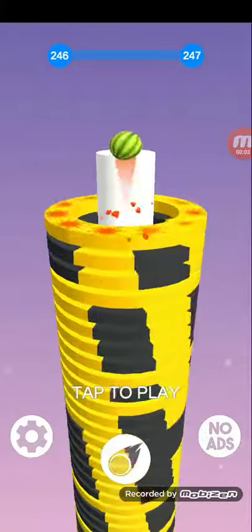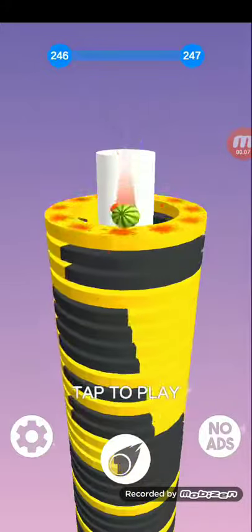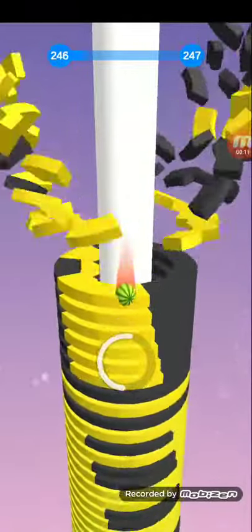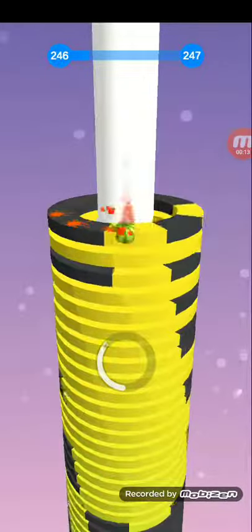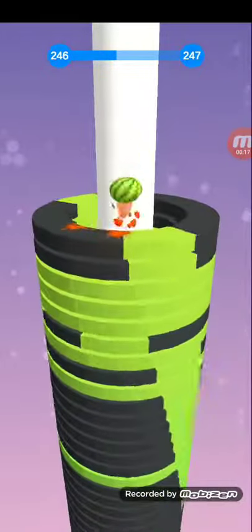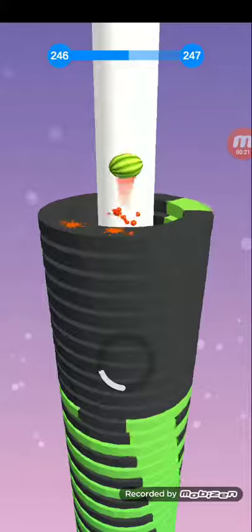Hey guys, today I'm showing you tutorials on how to play Stack Ball. Let's get started. First of all, if you want to create two colors correctly, just hold. This tutorial will also be helpful for you.